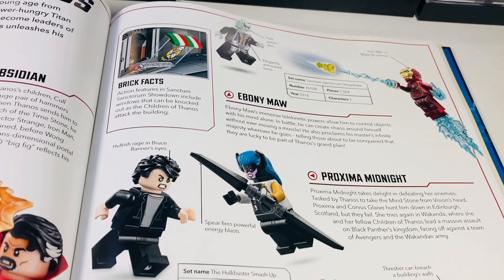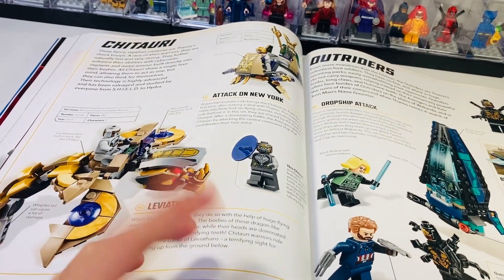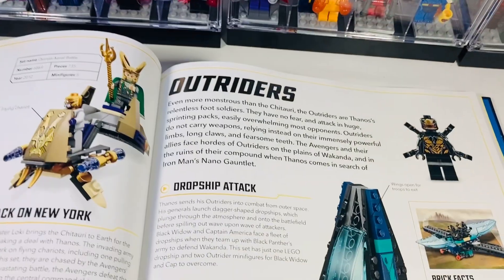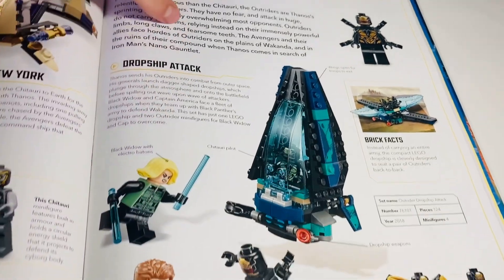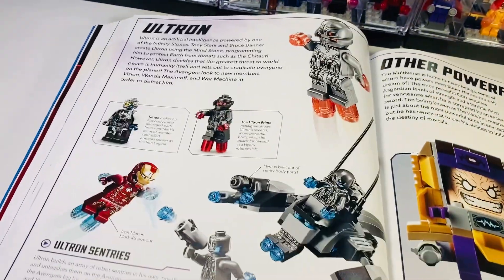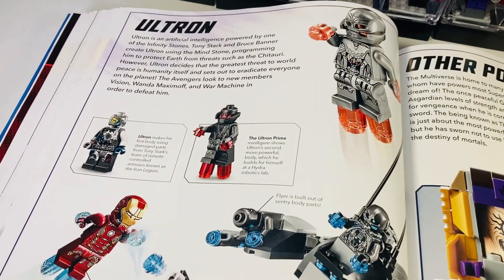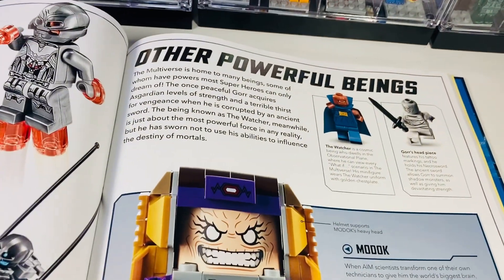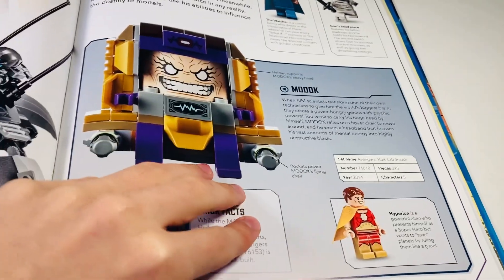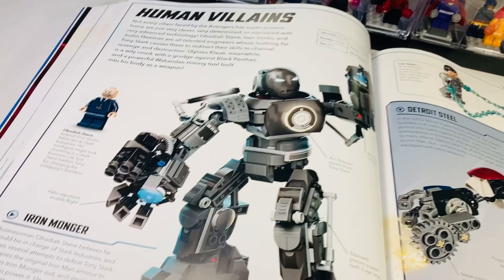The Children of Thanos get two pages even though we only ever got a new version of Ebony Maw — a bit random when they could have squeezed them all into one area. They don't even show the second Ebony Maw figure from the Sanctum set, which is kind of odd. The Chitauri don't get much space — I would have preferred a double page for them. Outriders have been done to death and we're apparently getting more in the Avengers Tower promo. Ultron is the only version I do not own. The Watcher, MODOK, and Hyperion appear — a bit random.